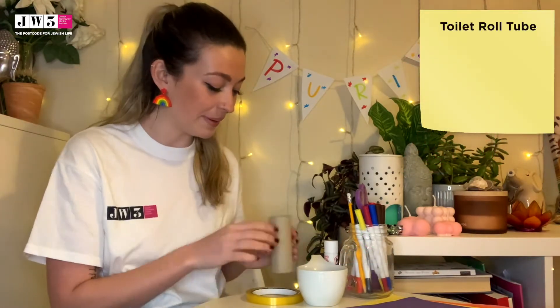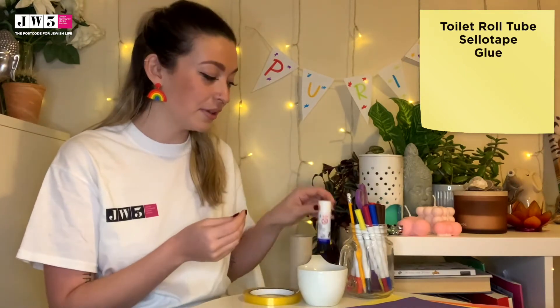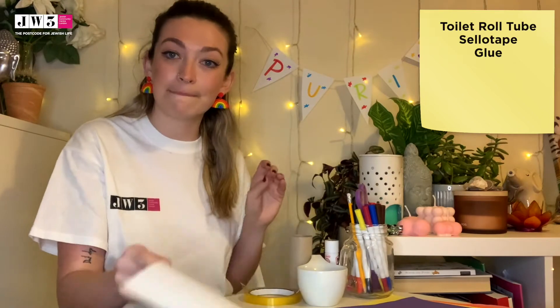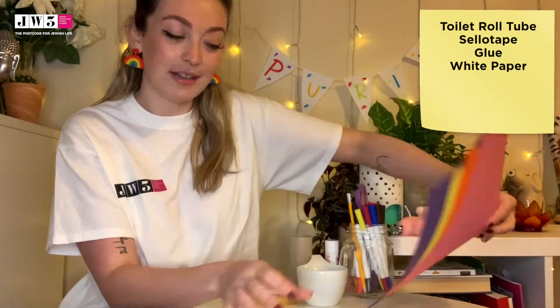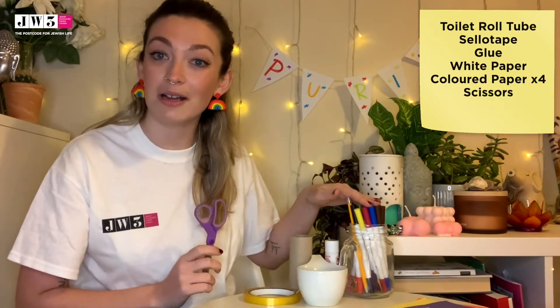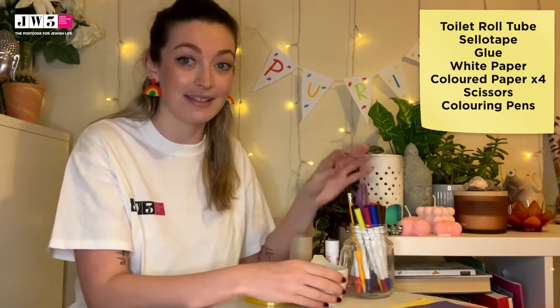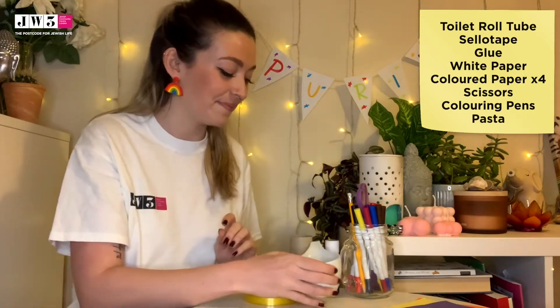Here's what you'll need for our first craft: a toilet roll tube, some sellotape, some glue, a piece of white paper, some pieces of coloured paper, some scissors, some colouring pens and pencils, and some pasta or some rice — something that's going to make noise. So let's get started.